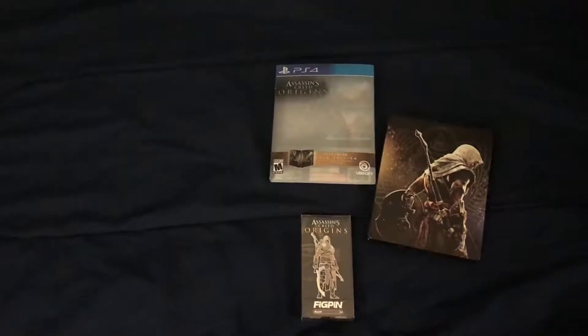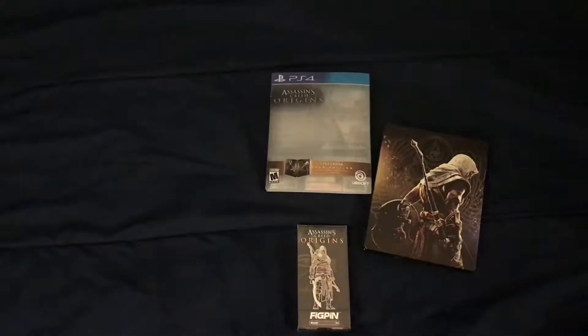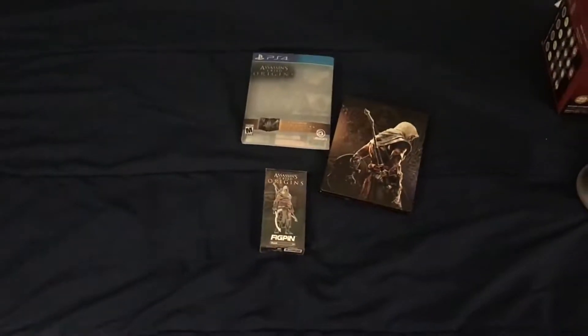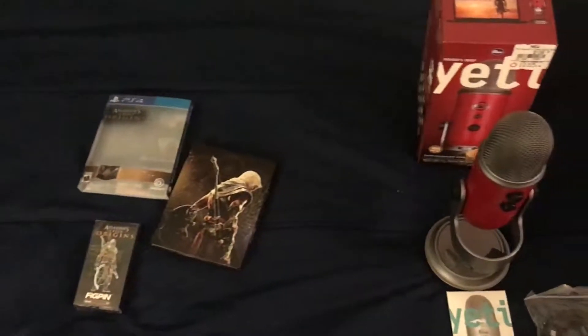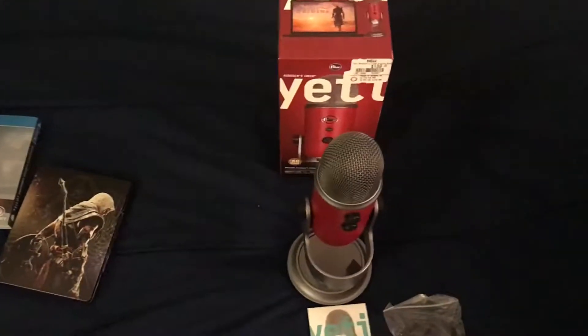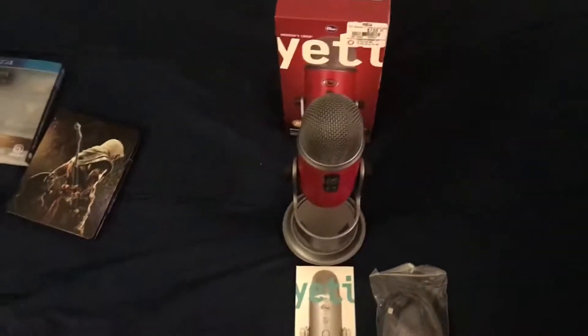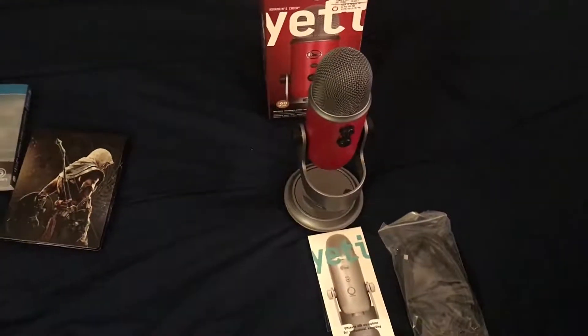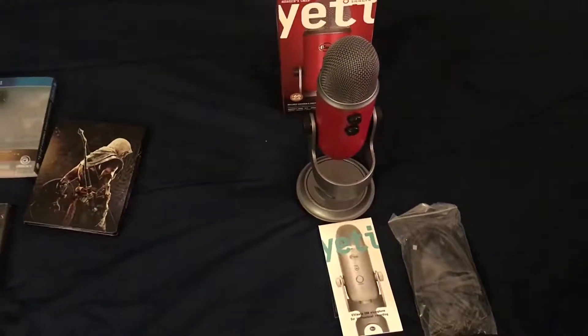Now the big thing is this is going to be part channel upgrade as well. I bought myself — I kind of did it at GameStop because GameStop, I think, is the only place that has them. This is an Assassin's Creed Origins special edition of the Blue Yeti mic.